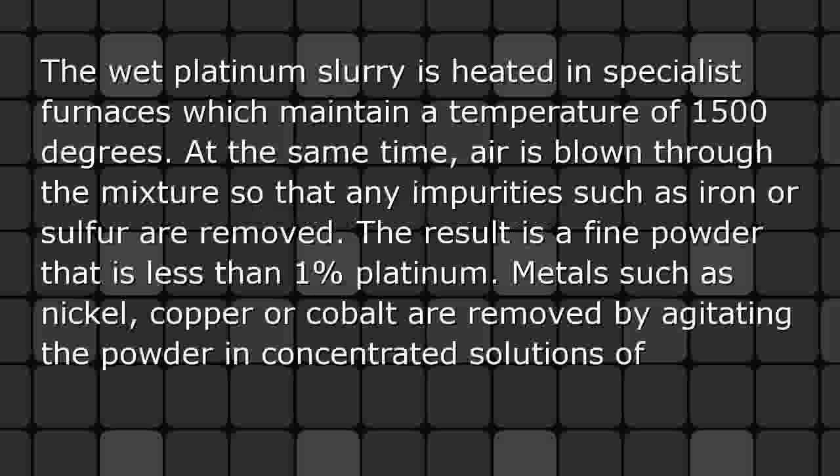Drying and purification: The wet platinum slurry is heated in specialist furnaces which maintain a temperature of 1500 degrees. At the same time, air is blown through the mixture so that any impurities such as iron or sulfur are removed. The result is a fine powder that is less than 1% platinum.